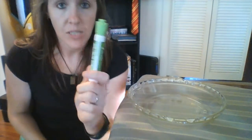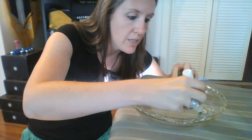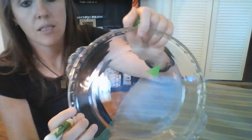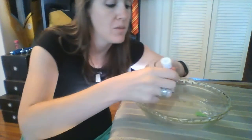What I'm going to do is use these two markers to draw on the bottom of my pie plate, and we are going to look at what happens when I add the water to them. First I'm going to use my green one and draw a little triangle — just drawing in the bottom of my pie plate. Now I'm going to draw a square with my pink one and make that one a little bit bigger.